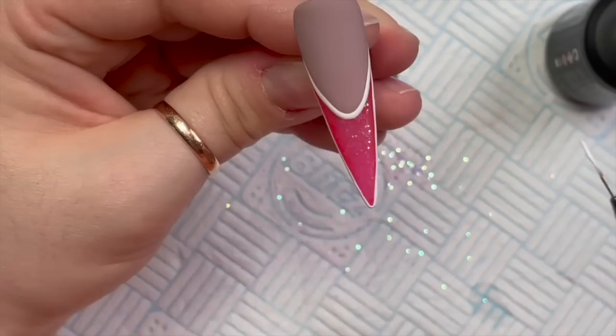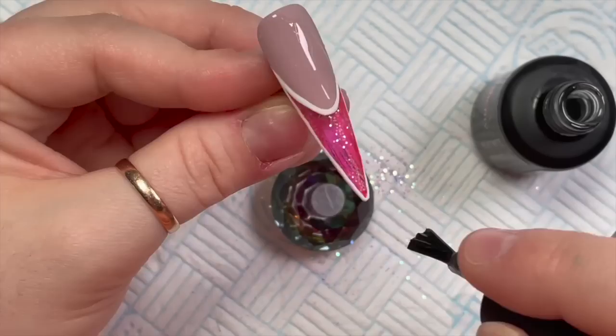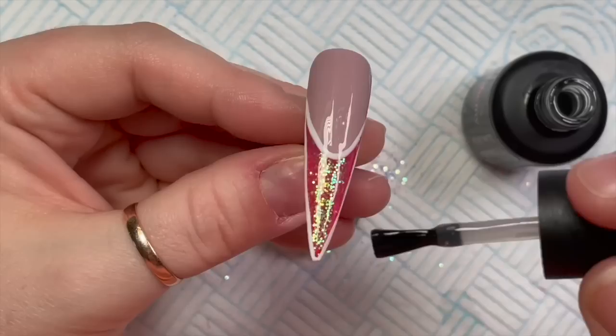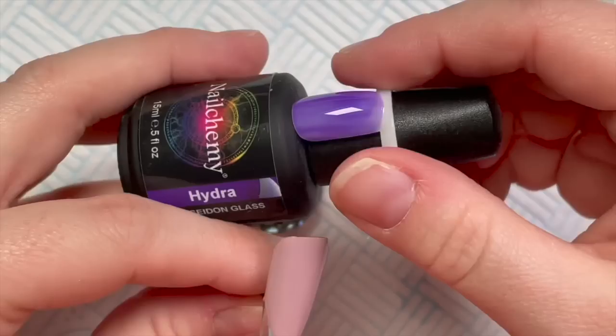Doesn't that look a lot neater? I think that looks a lot better. I'm going over with the velvet matte top coat because I decided I want this one velvet matte. But at the very end I do decide that I want all the free edges glossy - I wanted them shiny. That looks really cute. The glitter pixels look really nice velvet matted, just saying.